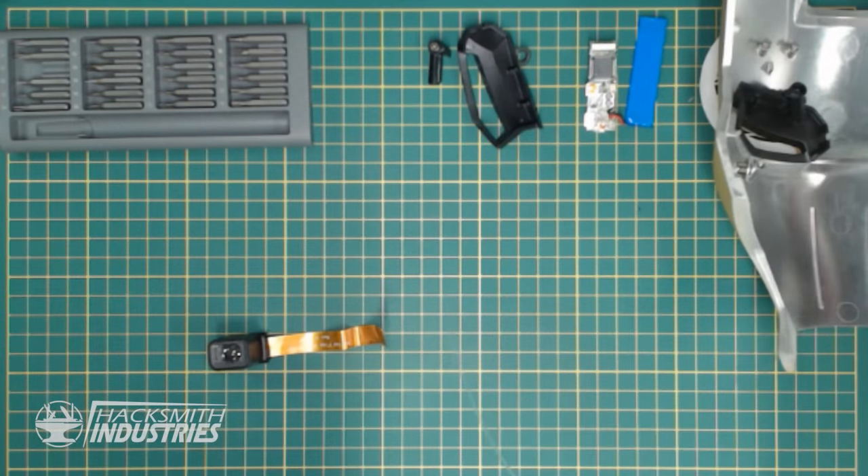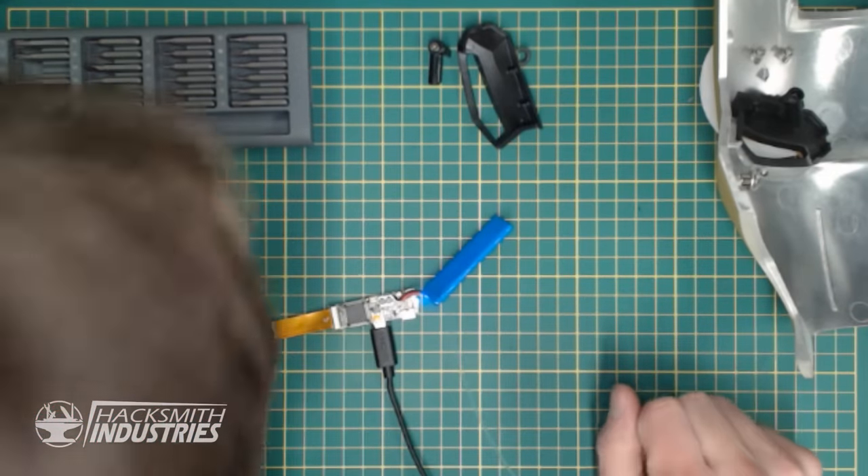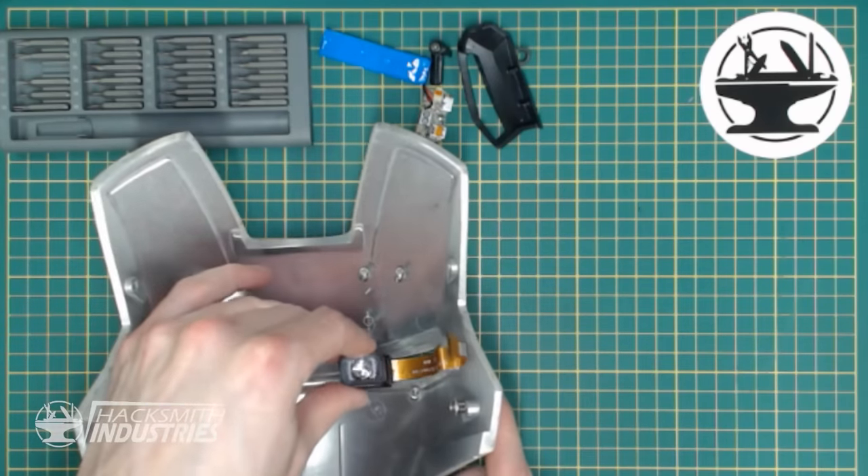Let's plug it back in and make sure it still works. Alright, we've got our camera rig here. The camera says there's a TV output. And there we go — I can't believe it picks it up. Now we can look at actually mounting this inside the helmet. We can 3D print a little bracket to hold this in place perfectly. The real question is, will it work?